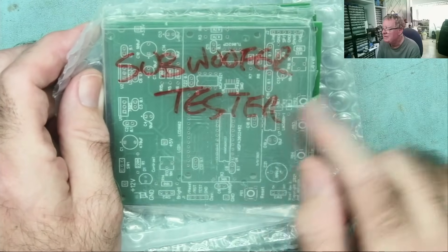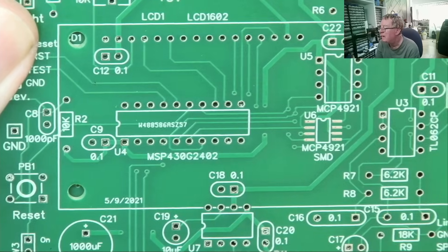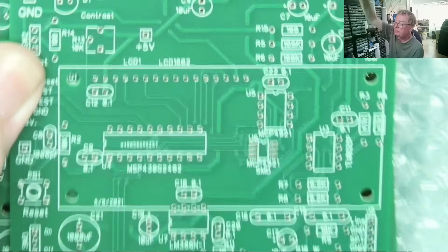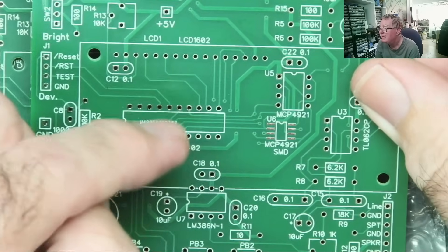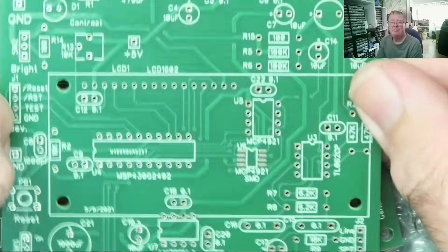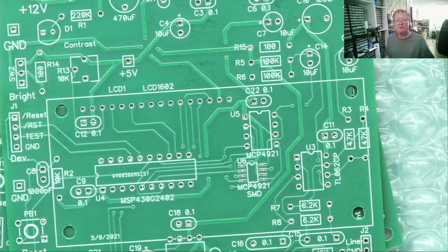I also have another set of PCBs I've not built yet — this is a subwoofer tester. We can see it's microcontroller based and has an LCD panel. I have quite a few of the parts for this one already, so I think we'll build it and have a look at how well it works. But I've also been nosing around on PCBWay.com, and I'm going to show you just a few other things I've found that may or may not be interesting.